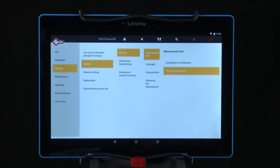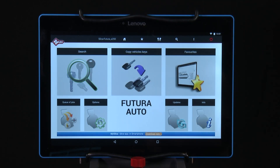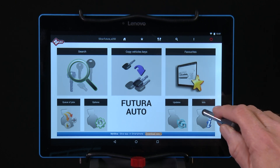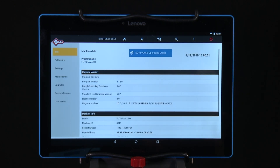If you're still in the options menu, tap the home button at the top of the screen. That will return you to the main operating menu for the Futura program. To access the software operating guide, go to Info and click the icon Software Operating Guide. Review the software operating guide to become familiar with all the functions of the software and the machine.